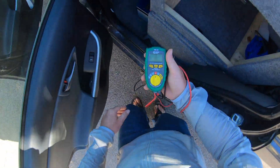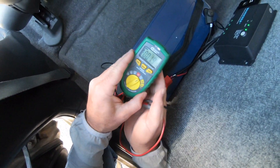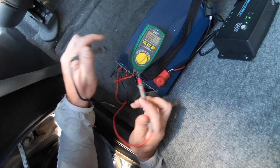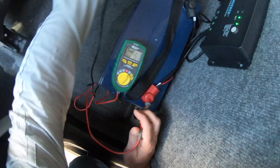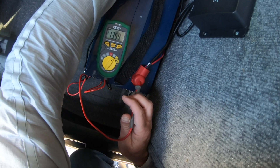Up until today, the way I've been checking my battery levels is by squeezing into this tight little space with a voltmeter, putting a lead on each of those terminals and checking it the old school way. As you can imagine, doing this several times a day gets old pretty quick.